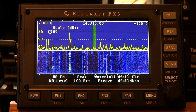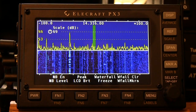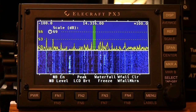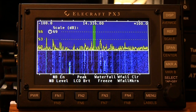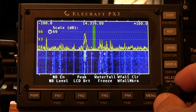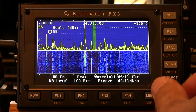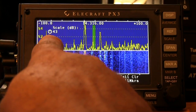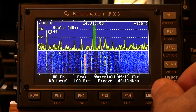Press and hold puts us in the scale mode, and the scale sets the scalar range of both the spectrum and waterfall displays. It's listed in dB, and a quick turn of the select knob changes that — you can see the scale indicated right there on the display.